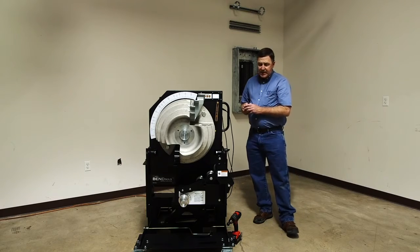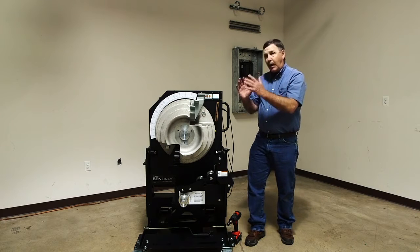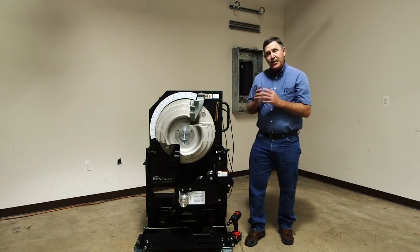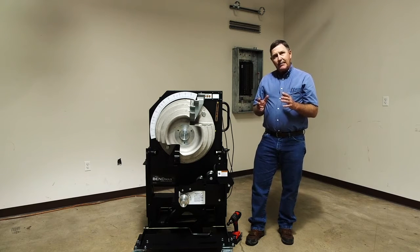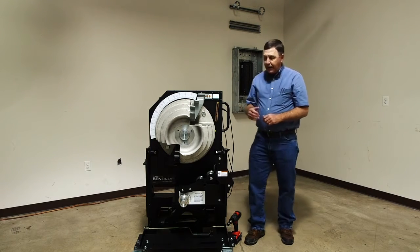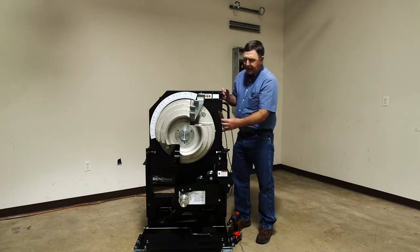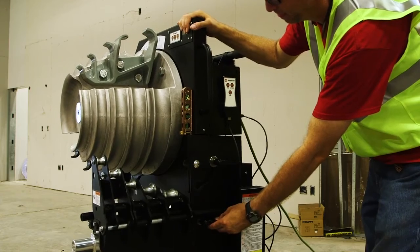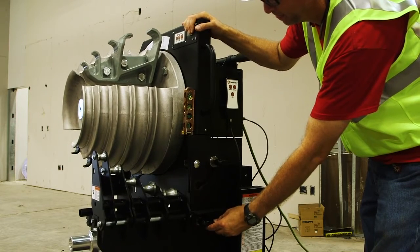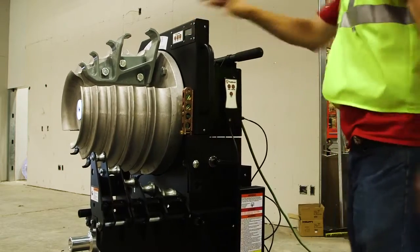We've got some other real nice adjustments on here. You guys know that it's always desirable to have your bender plumb when you start to bend, especially on compound bends. Concrete not always being level, sometimes you have to move your bender around. So we've added two degrees of fine-tune adjustment. You'll be able to take your level and check it — say we're out a degree or two — and make that adjustment to plumb the head up. Now it's going to be a lot faster to make accurate compound bends.